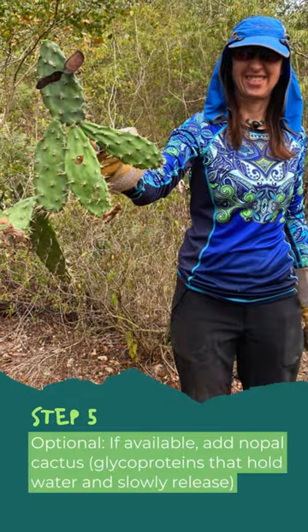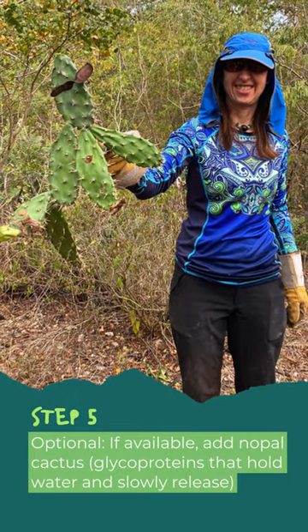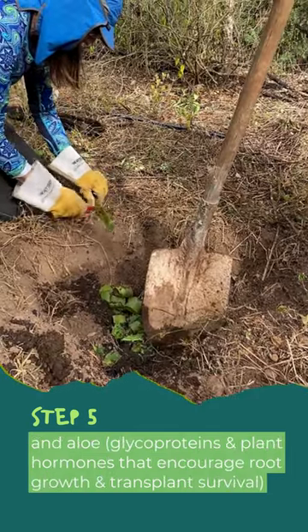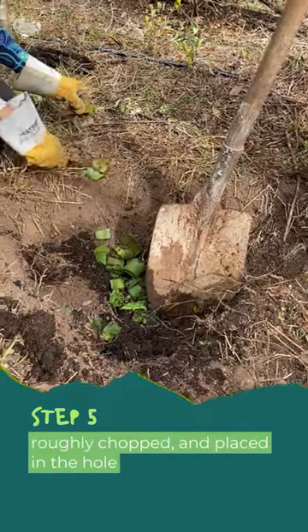Step 5 (optional, if available): Add nopal cactus — its glycoproteins hold water and slowly release it — and aloe, whose glycoproteins and plant hormones encourage root growth and transplant survival. Chop these roughly into the hole.